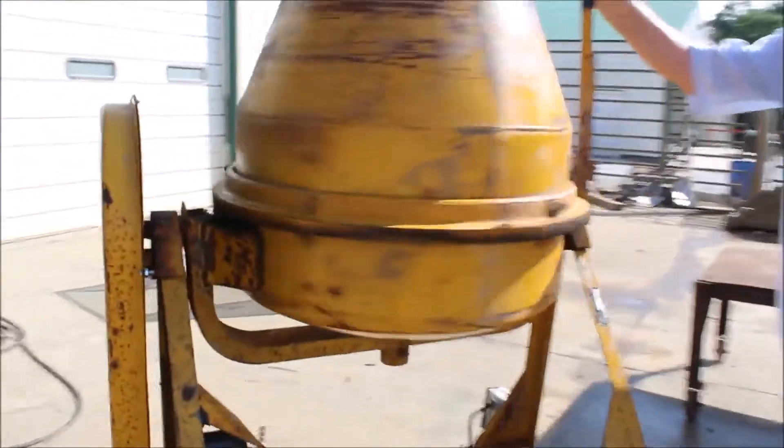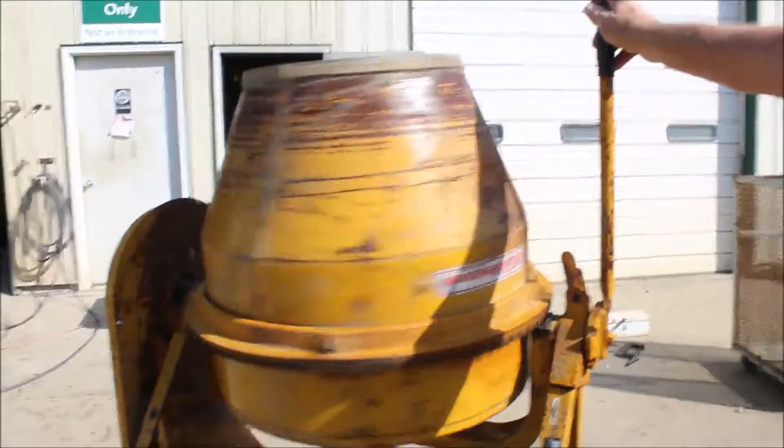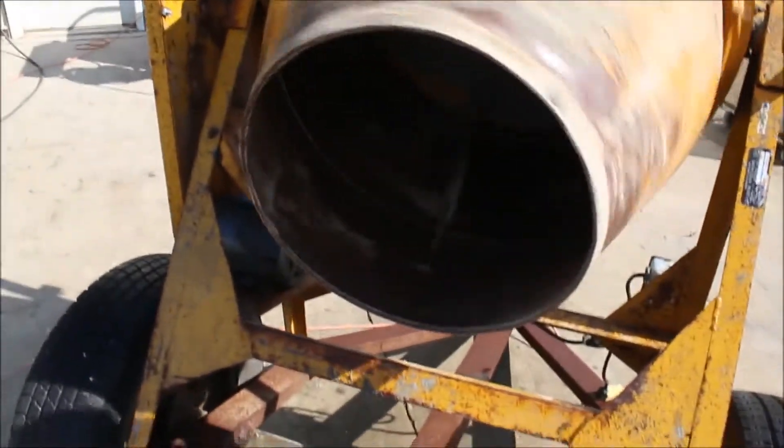Guys, here we got a dandy cement mixture. This was made by Gibson Brothers Company. This is smooth as a pickle seeder now. Watch it go. It's got the electric engine on there. It's clean.